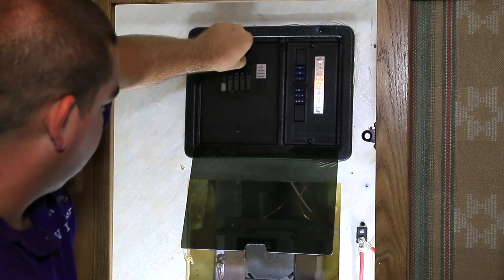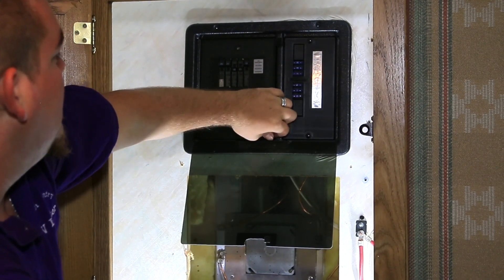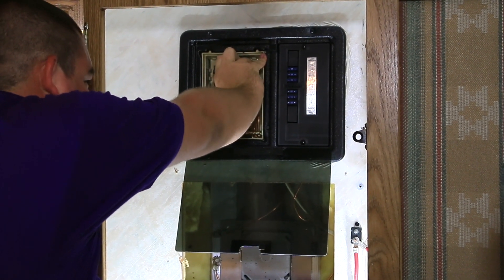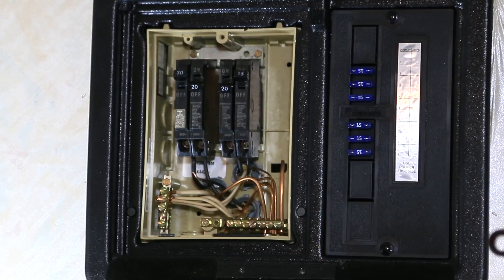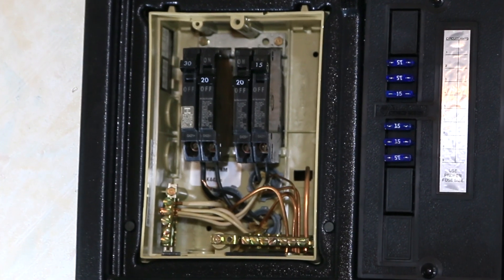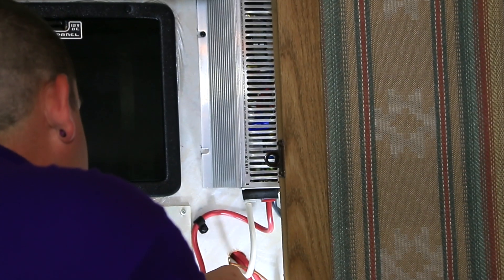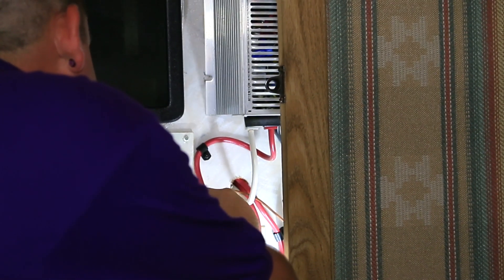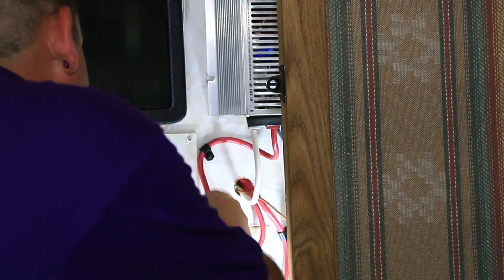The first step in the process is to remove the cover over the AC circuit breakers. After pulling off the front cover, we go ahead and remove the circuit breaker for the circuit that we're going to be tying into. This is a four-circuit panel. The far left circuit is your main input and the other four are going to be your subsidiary circuits.